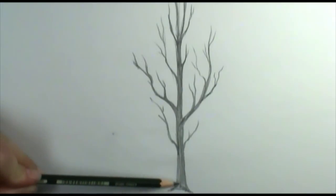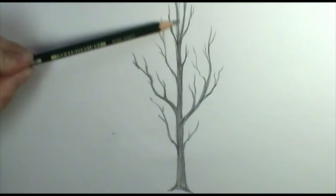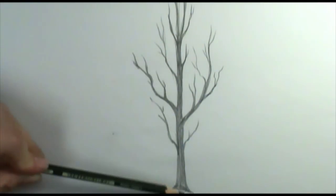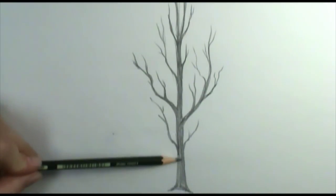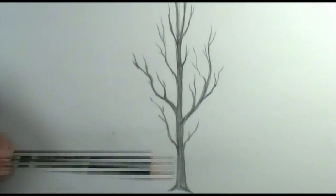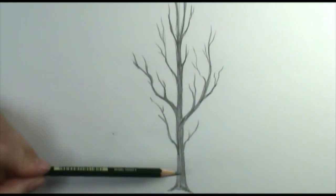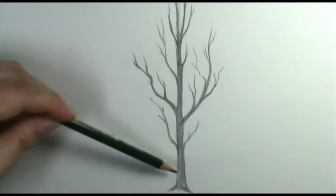The first thing I started off with is the actual base of the tree. This is the main part of the tree, the one that the branches come out of. You'll see that even though it is pretty straight, it's not ruler straight. You never want to draw a tree with a ruler. Trees are very organic. That's why they're fun to draw — you don't have to have a completely straight line.